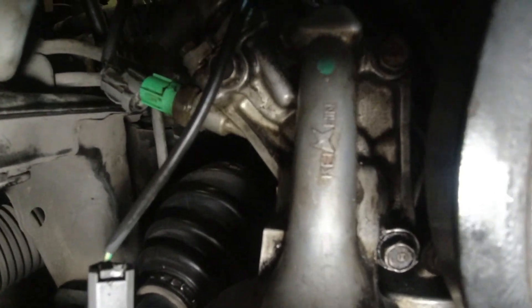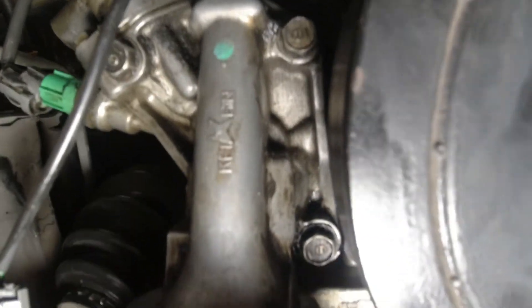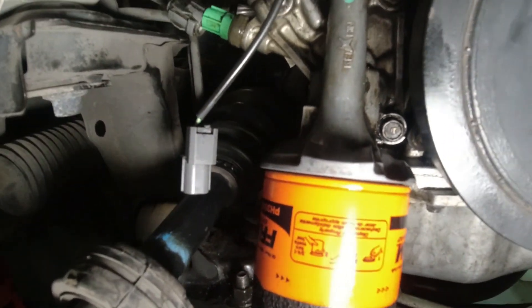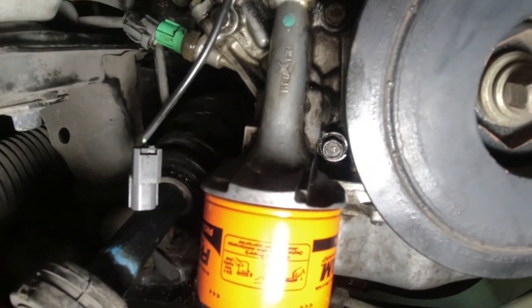The oil filter housing goes back on, and we tightened one, two, three bolts using a 12mm socket. So that controls the VTEC and the oil filter, and that is bolted back on.